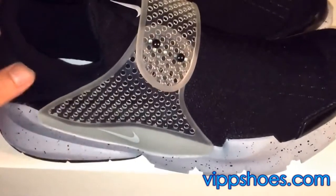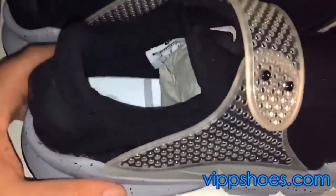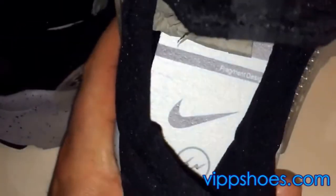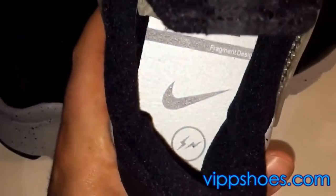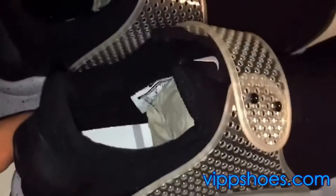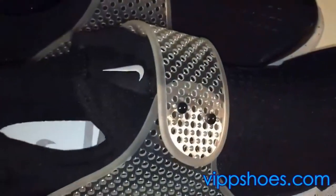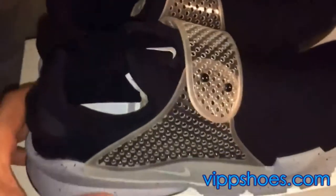They're a comfortable shoe — I have the Photo Blues, they're really comfortable. But I would never pay that much for this shoe. There's the insole — you got the Fragment Design logo there. Fragment Design branding is nowhere else on the shoes, nowhere. Which is okay, I mean, it's just one of those kind of plain shoes, you know.